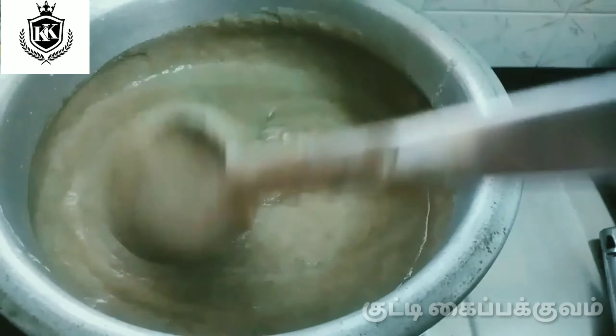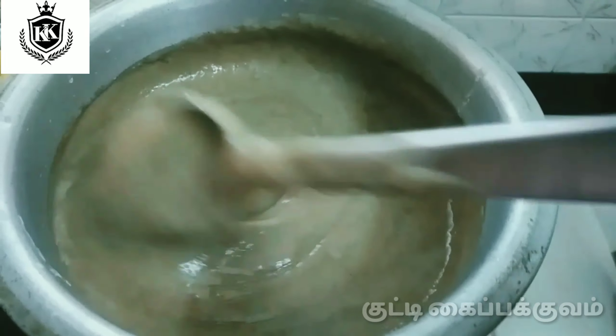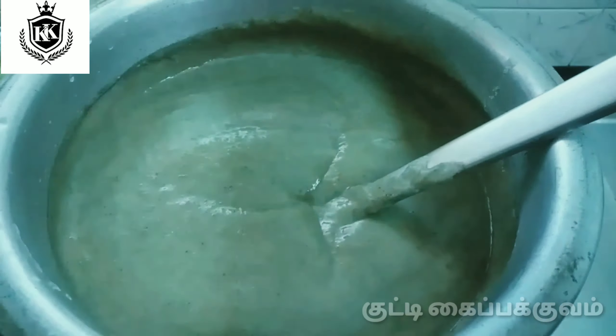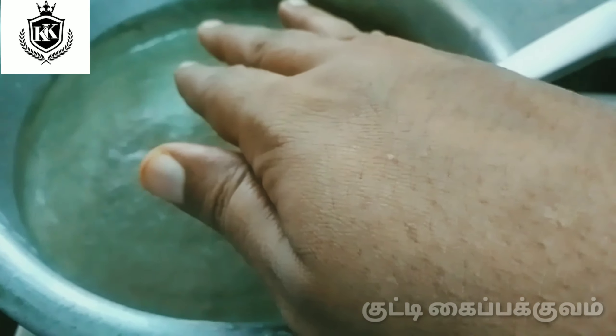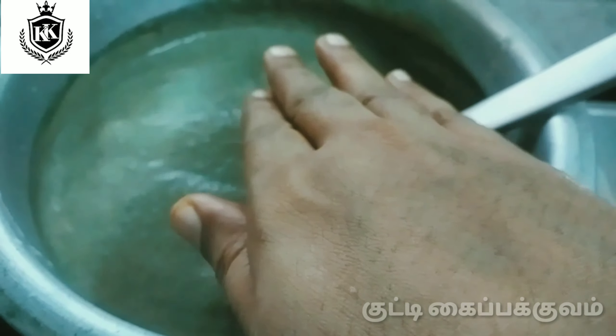If it's not ready we can put it in the sink. We know how to put it in the sink. You can see the same thing.